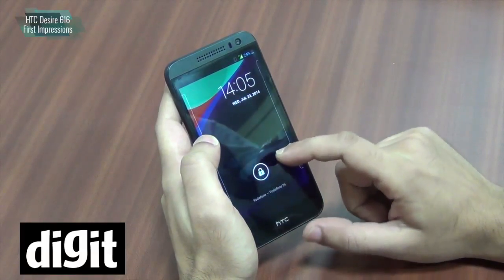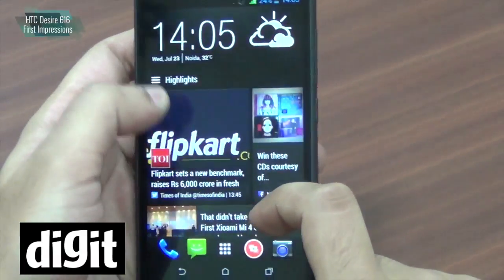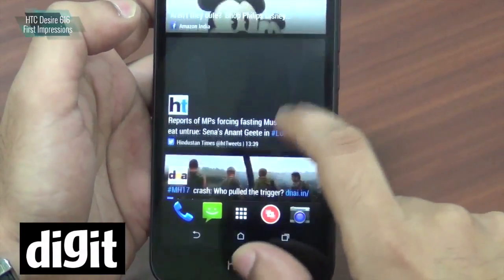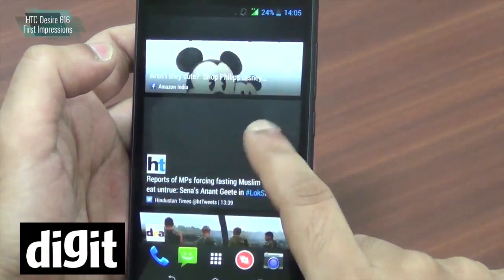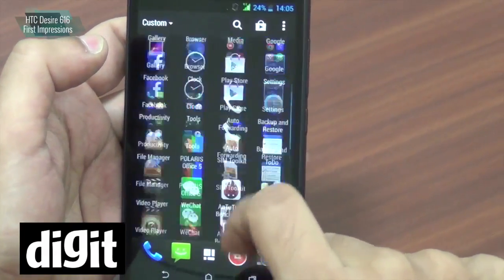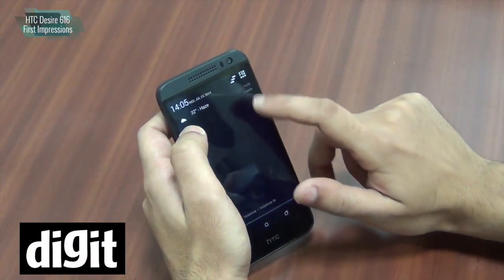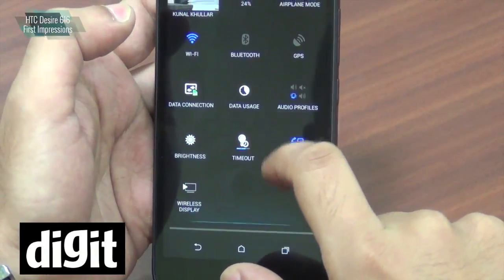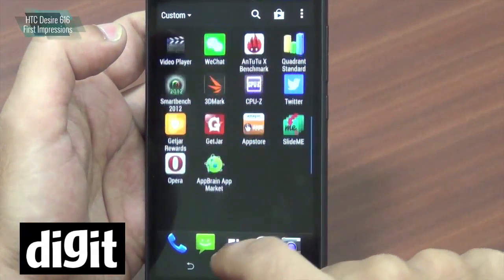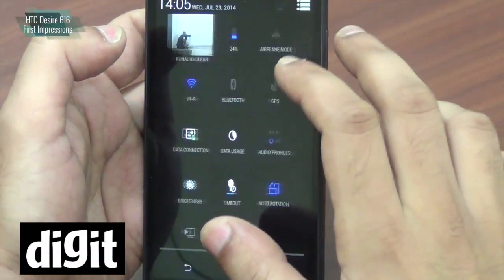You get a very standard lock screen which is essentially stock Android. You do get BlinkFeed and it is the updated version, so you can add a number of feeds onto it. It's nice to see BlinkFeed even on the low-end or mid-range devices from HTC. The rest looks very standard — the menu scrolls up and down as well as left to right. The notification toggles are very standard stock Android UI, so not a lot of Sense UI here. It's more stock with a slight addition of HTC software.